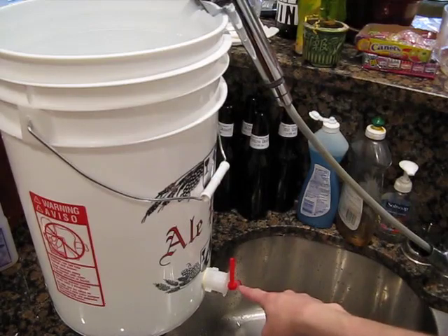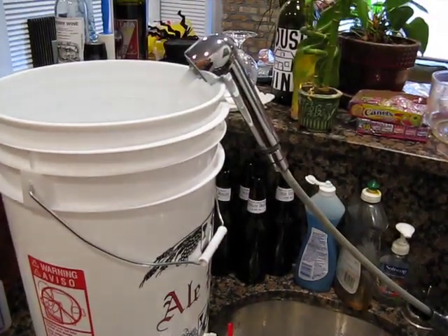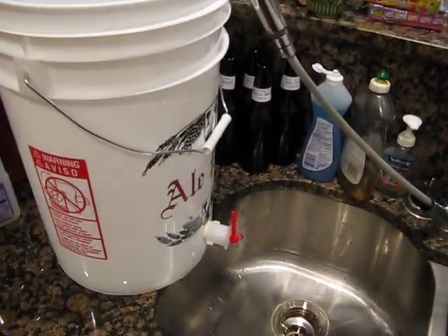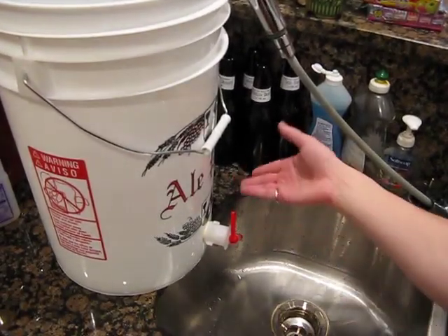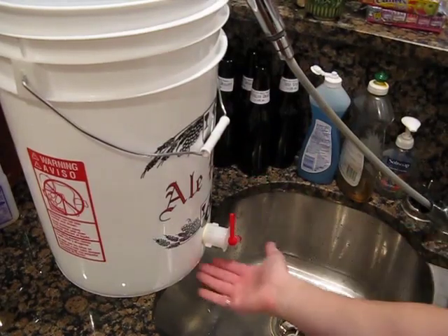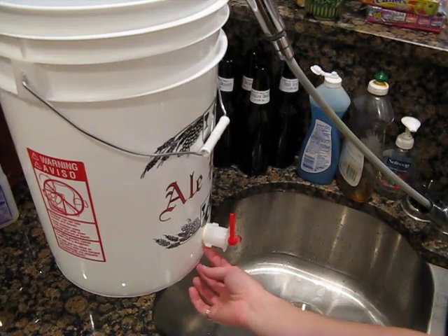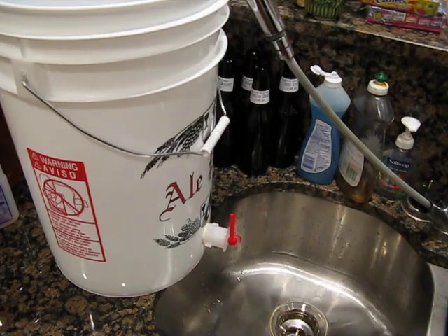We've got the spigot installed in the bottling bucket and we're filling it up with some cold water. I start filling it with the spigot side hanging over into the sink, just in case I didn't tighten it enough and I get any leaks. You don't have to worry about it spilling out on your countertops or floor. Just kind of a safeguard — a little tip I thought I'd share.